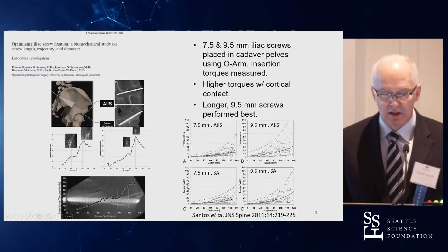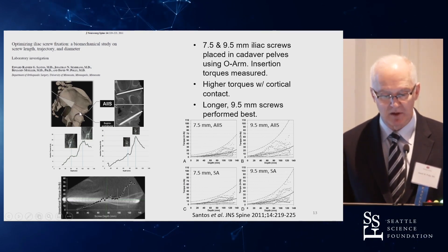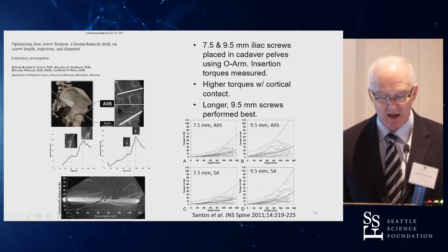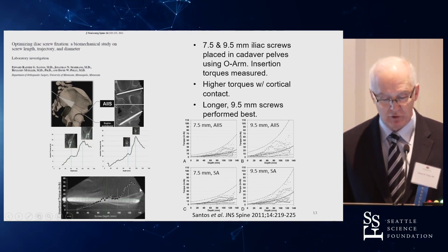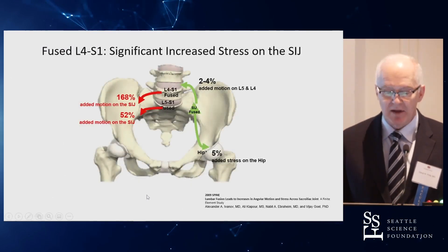My partner Ed Santos in Minnesota looked at iliac screw optimization. There are two described paths: PSIS to AIIS or just above the acetabular notch. The path itself didn't matter; however, screw length and insertion depth did matter — going further in improved insertional torque. And bigger mattered: the longer, 9.5 mm diameter screws performed best.